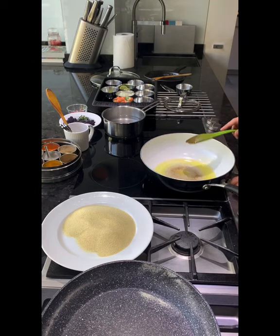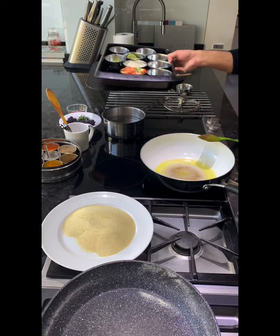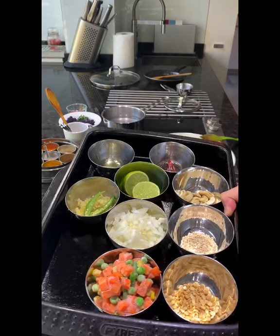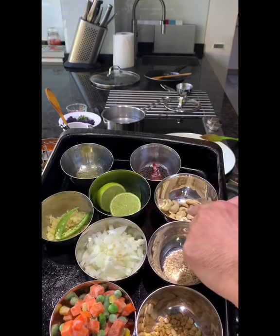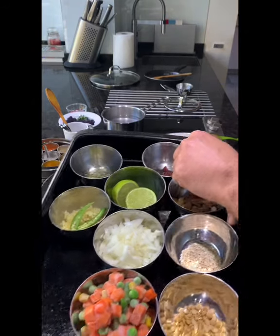While my oil and ghee mixture is getting hot, let me introduce you to my ingredients. You've seen the rava. Here I have mixed vegetables, which is frozen; chana dal; urad dal; onions; ginger and chili; cashew nuts; lime. I've already got the ghee, mustard seeds, and red chili ready as well.